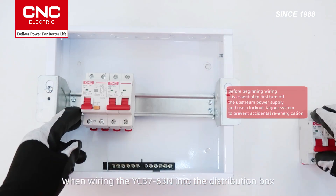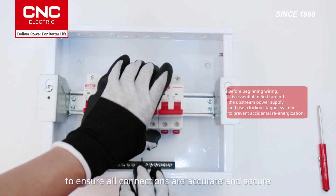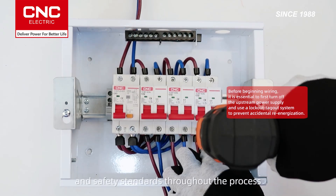When wiring the YCB763N into the distribution box, strictly follow the electrical wiring diagram to ensure all connections are accurate and secure. Make sure to comply with local electrical codes and safety standards throughout the process.